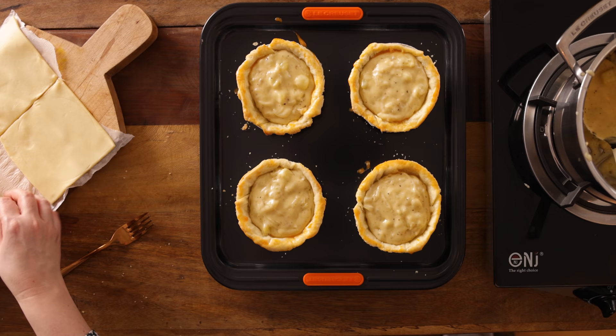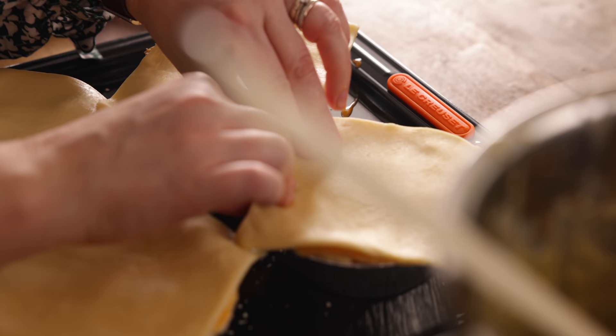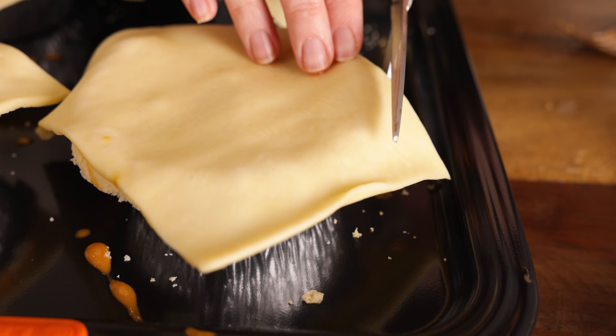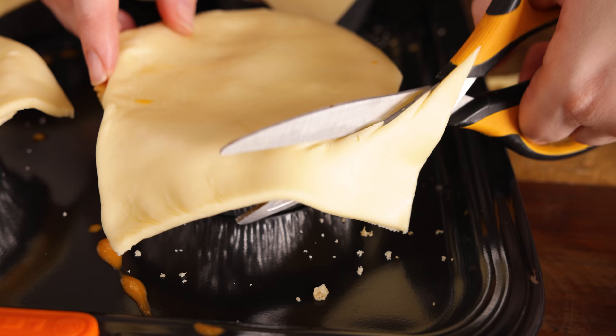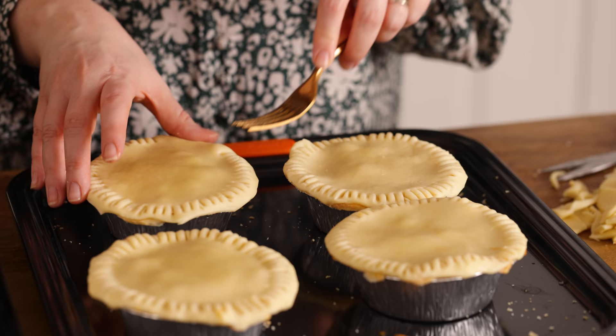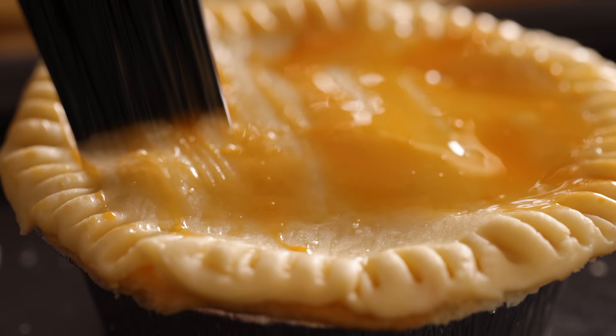Brush the edges with a little egg wash, then add a square of shortcrust pastry on top of each pie. Cut off any excess pastry and crimp the edges of the pastry together using a fork. Brush the tops of the pies with egg wash and pierce two holes in the top of each pie using a sharp knife to let out any steam.